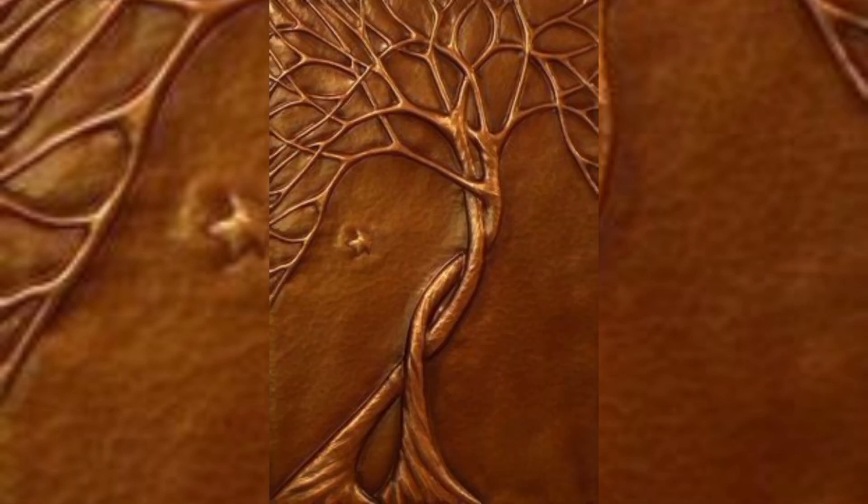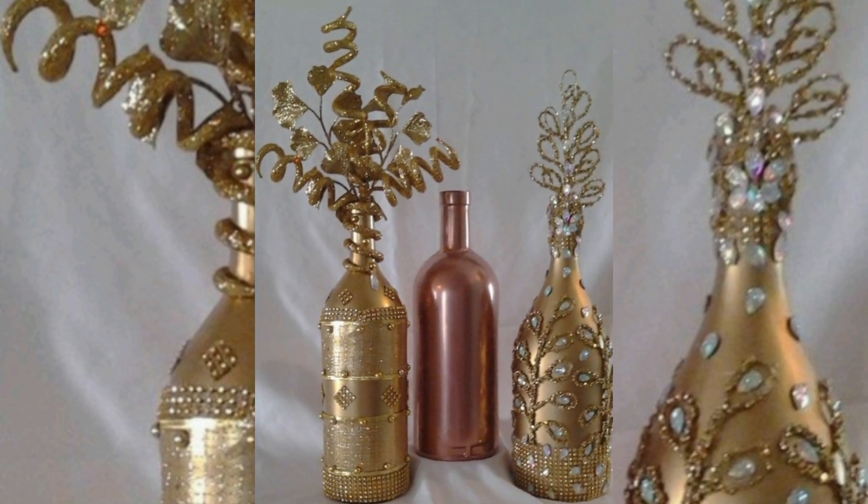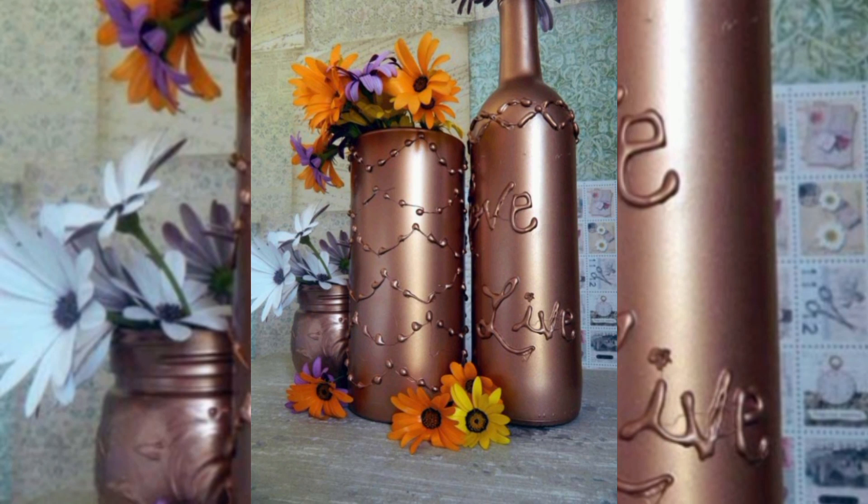Are you ready to embark on your hot glue gun craft design journey? With a little creativity and your trusty glue gun, you can transform the everyday into the extraordinary.